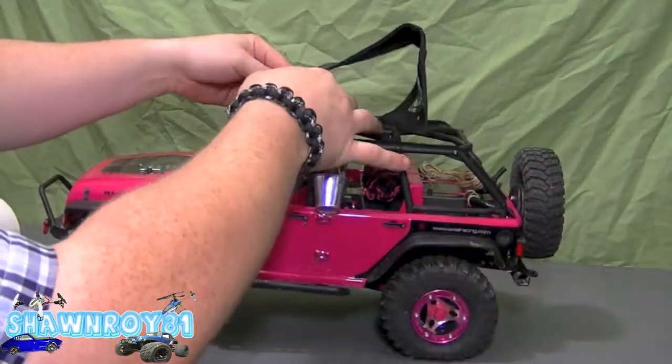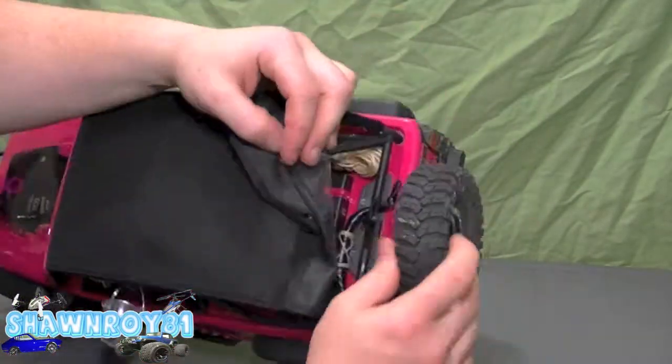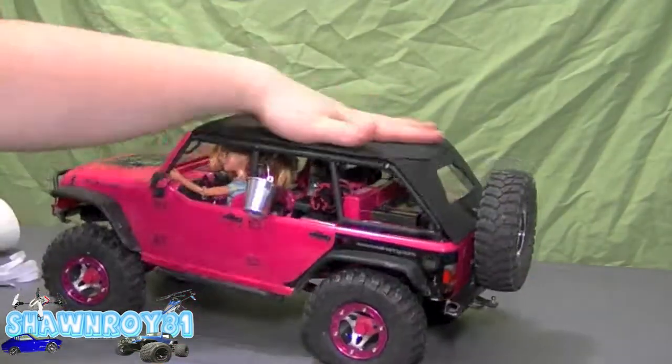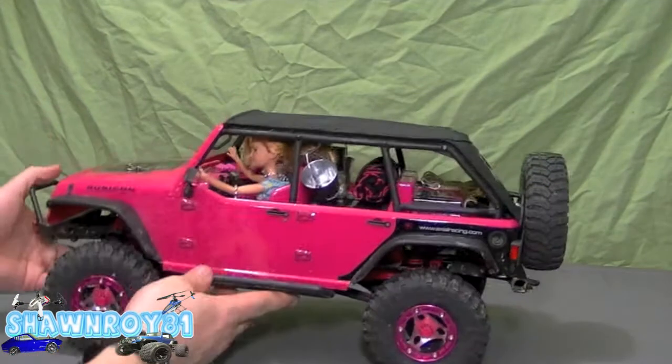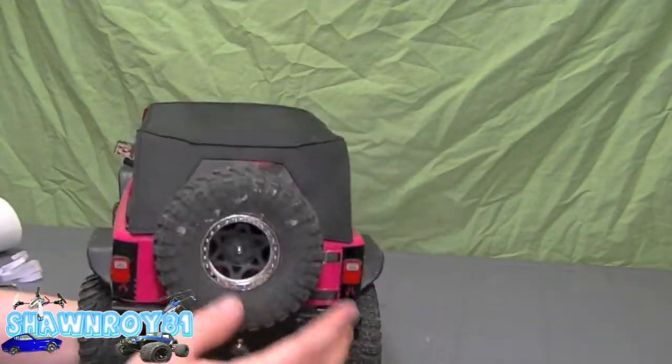Now just fit the canvas top. The back piece is a little bit different because I made my own custom rack, but I still have that little piece at the bottom near the tire mount — that's what's holding the back of it.